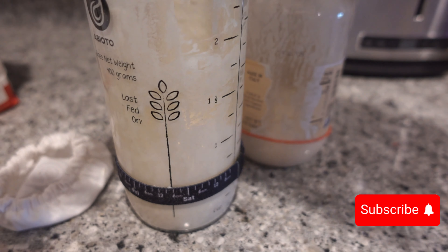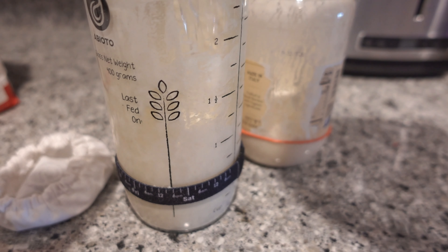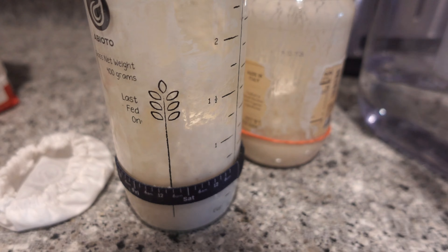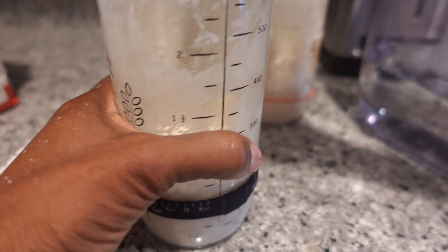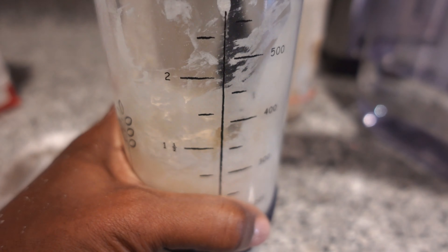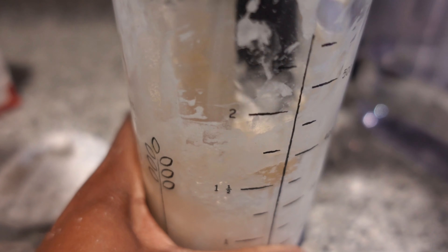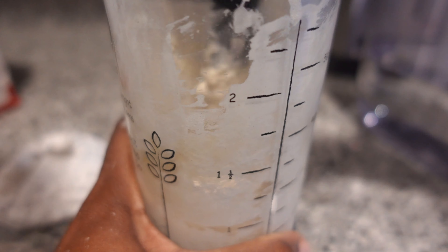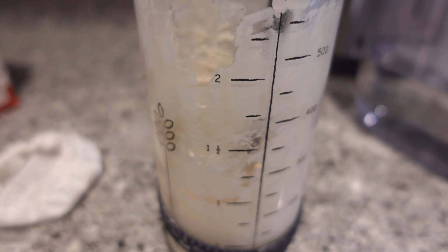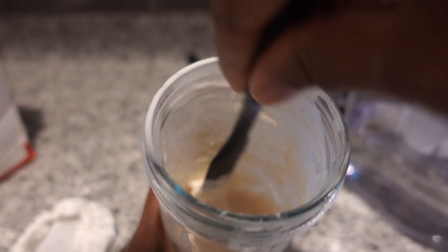So here we are at day seven, just a little past six. You can tell there's some activity in here — last I got a little bit of hooch in this one. Let's see how this one's doing. Oh wow, you can definitely tell there are some bubbles going on in here. I'm about to show you guys. This is a good one. And then this one too — oh yeah, that's a much better view than it was.